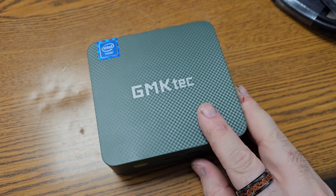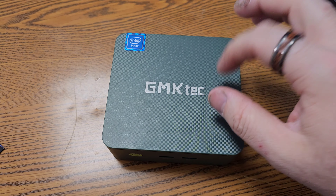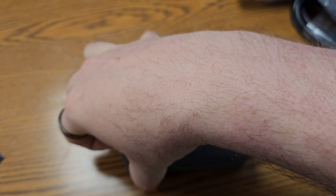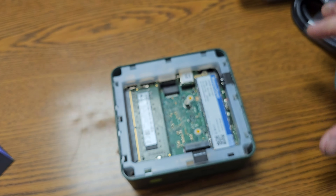One thing I really liked about this little guy — to upgrade it, there are no screws on the bottom. It's quite literally just rip off the top. That's it.